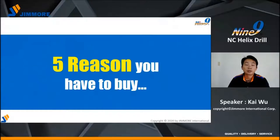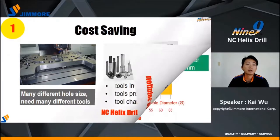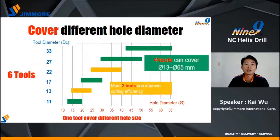Next, five reasons you have to buy NC-Helix Drill. Number one: cost saving. Here is an example — a workpiece that needs many different hole sizes requires a lot of tools. NC-Helix Drill can help you reduce tool inventory, preparation time, and change time during machining. NC-Helix Drill has six standard tools; four tools can cover 13 to 65 millimeter hole diameter, with more options to improve cutting efficiency.